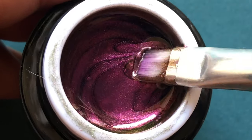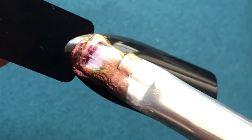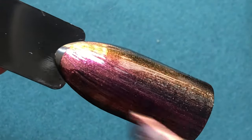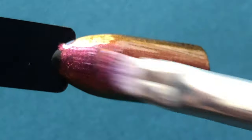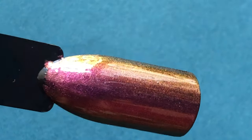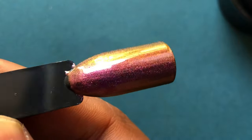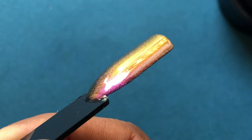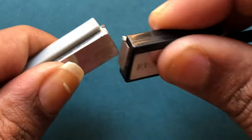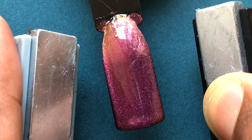First, apply the gel polish onto the nail stick, natural nails, or acrylic gel nails. Make sure you have a black base, because the color really pops on a black base. Once applied, don't cure it or let it dry — immediately bring your magnets in to create the effect. Paint the nails, then position them, then take your magnets and identify which sides are the same so you can push those magnetic particles. Bring both magnets toward each other and draw the particles to the center — you'll see that shiny diamond-like look appear.